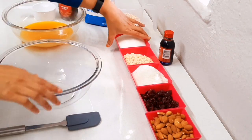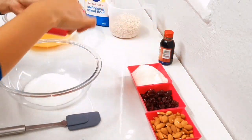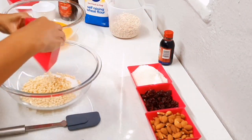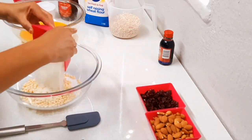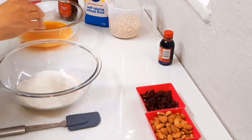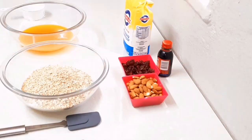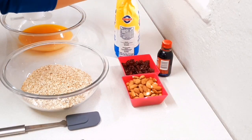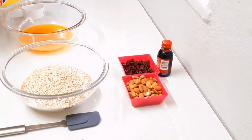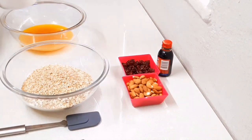In my bowl here I'm going to add one cup of sugar, one cup of rice krispies, one cup of desiccated coconut, two cups of jungle oats, and two cups of self-rising flour — we're just going to sift that in.